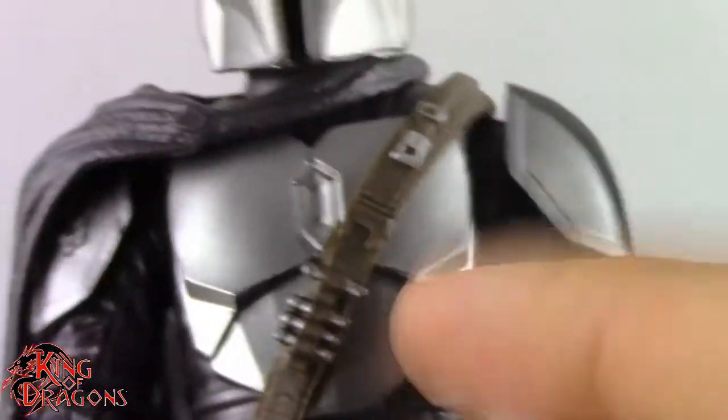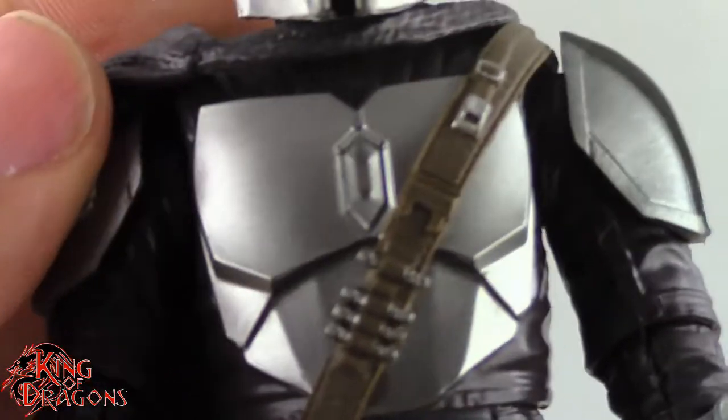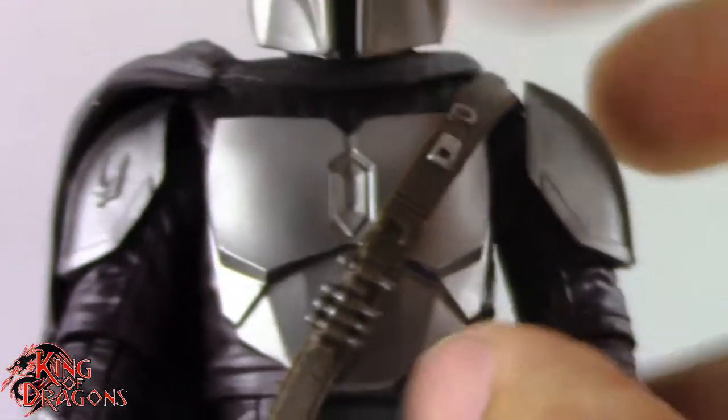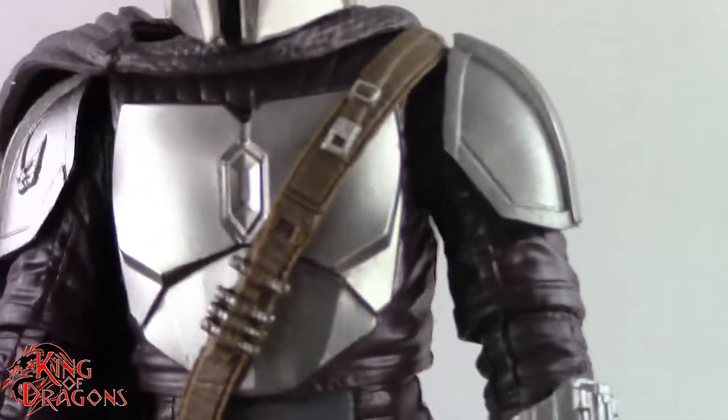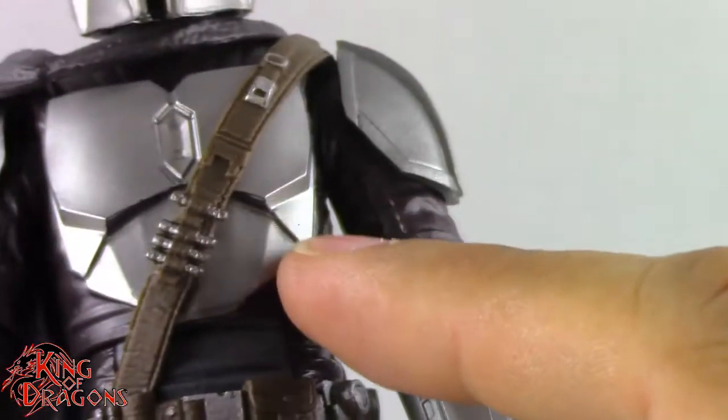As far as his chest plate goes, this is his new chest plate — it is very different from his original release, and they did a good job capturing it. Although it does feel a little bit small when you look at it compared to the rest of the figure. I feel like maybe it should be about 5% bigger. It's still a really solid sculpt and it looks nice, I just think that could be a little bit bigger.